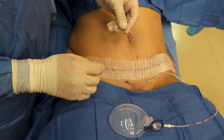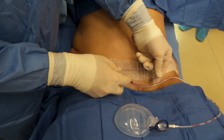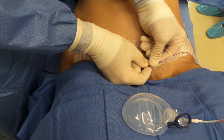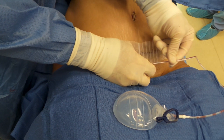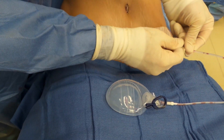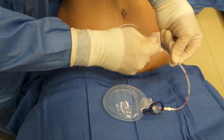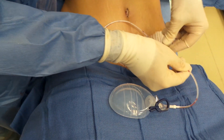A couple times a day you'll also need to strip the drain. To do this, grab the tube close to where it comes out of the skin, pinch the tube between your thumb and forefinger, then with the other hand pull toward the bulb. This helps prevent clots from forming in the tube so fluid continues to drain, keeping the drain functional until it's ready to come out.